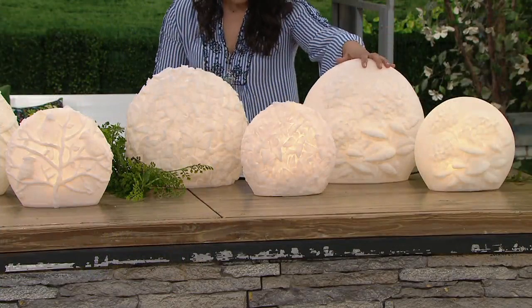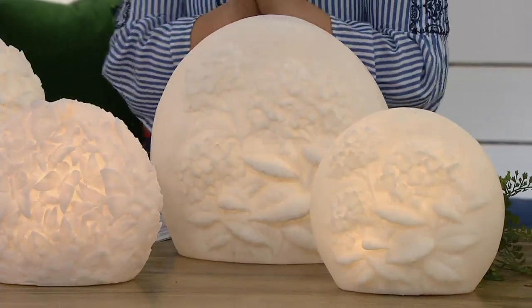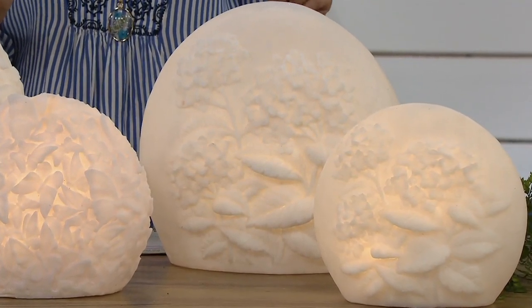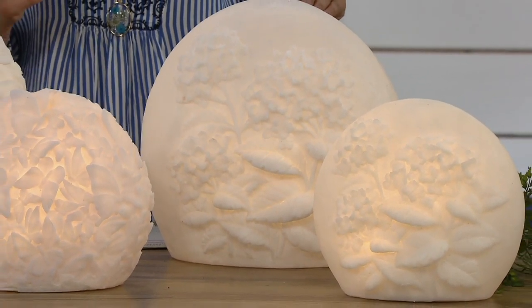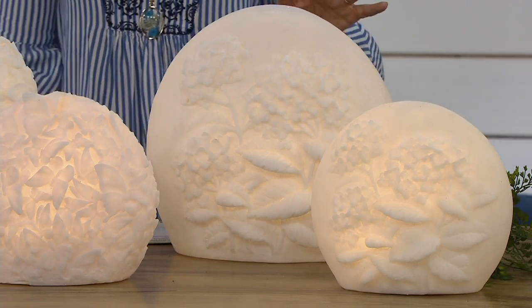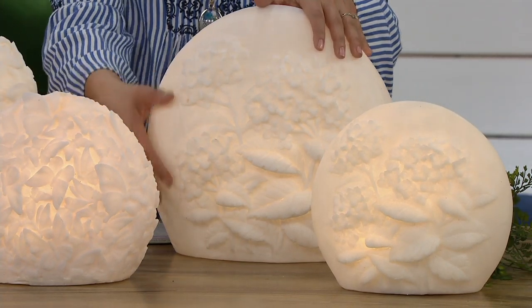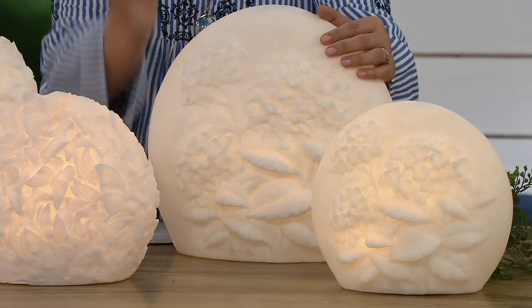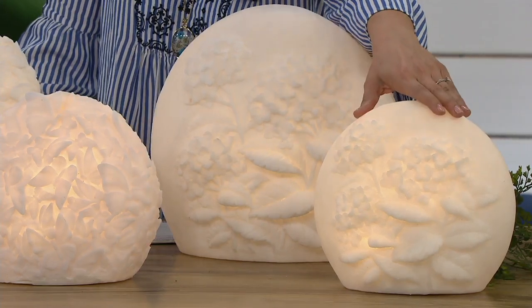We also have it available in the hydrangea. If you're picking up the 12-inch, if you were to go to barbarakinghomeandgarden.com, the 12-inch you'd easily spend about $90. We are $56 less at $33.50. If you're looking for something that's a little bit more of a larger space filler, definitely go for that 12-inch. We also have the 9-inch available at $28.50.